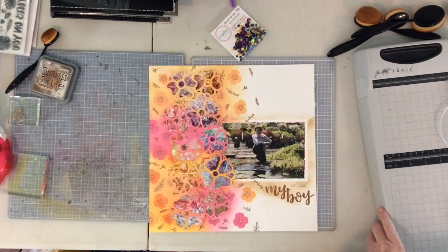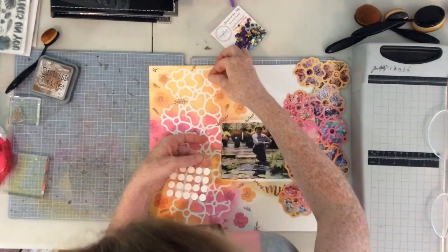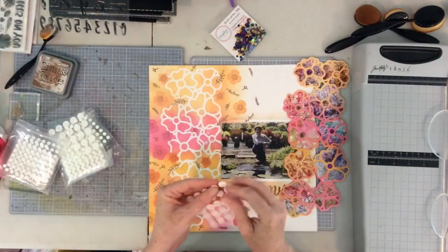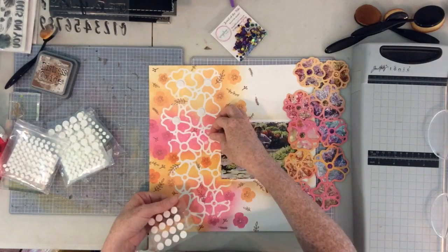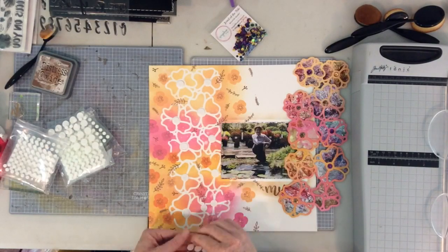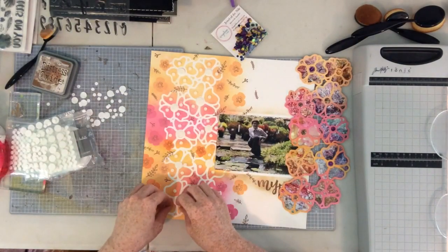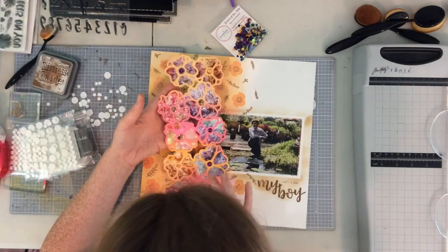I'm going to go ahead and pop my photo and cut file up onto some pop dots now. I put the cut file aside because I decided to add a little bit of stickles — glitter glue — to the centers of some of the flowers for some added pop. The stickles weren't completely dry yet, but I was impatient, so I took all these little pop dots and put them in the open spaces of the cut file. This is another reason I stenciled it — so I know where the cut file is going to land. I fill in all of those little pop dots, remove the little paper pieces, and then gently lay my cut file on top so it sits exactly where I want it on my page.